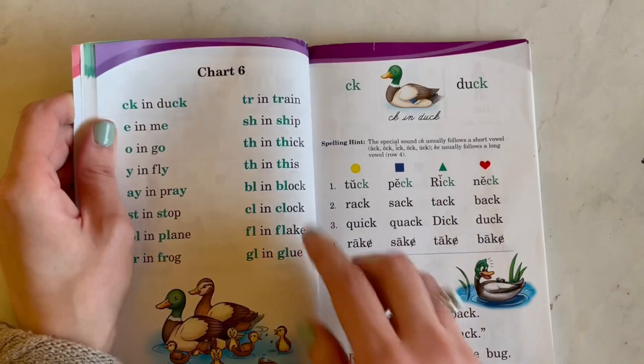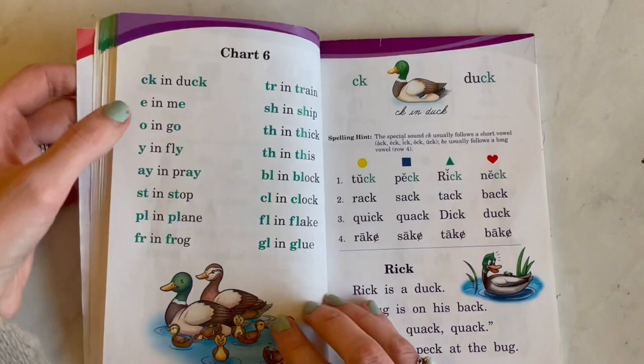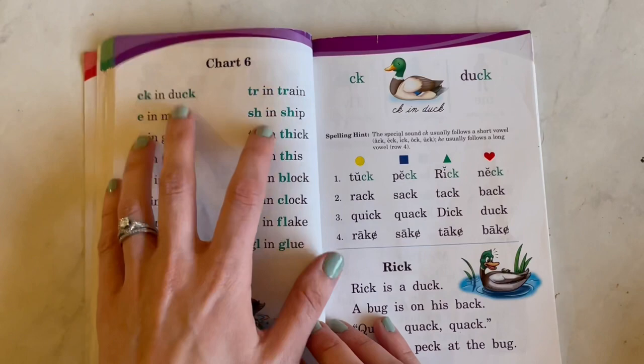So now we're onto the charts. I believe there are seven charts — this says chart six but it's really honestly the first chart. These are what phonics rules — Abeka calls them special sounds. So if you see the word 'special sound,' that's all it is.